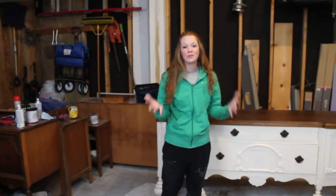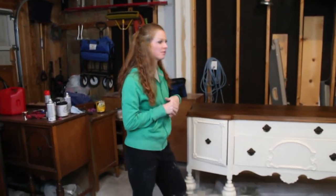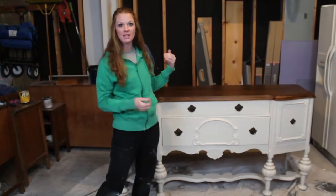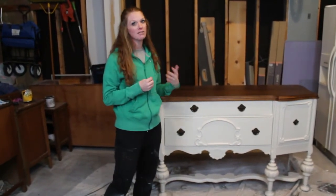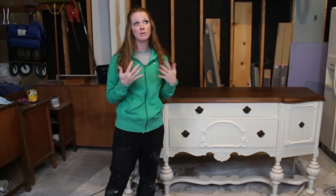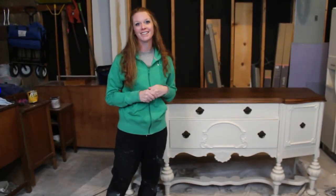Thank you for watching — I hope that this can be helpful to some of you who are just starting refinishing furniture. If you guys liked what you saw, please hit like, go ahead and follow and subscribe to my channel, and if you have any questions I would be so happy to answer them.